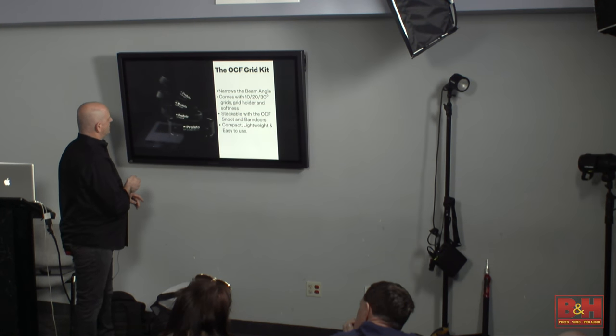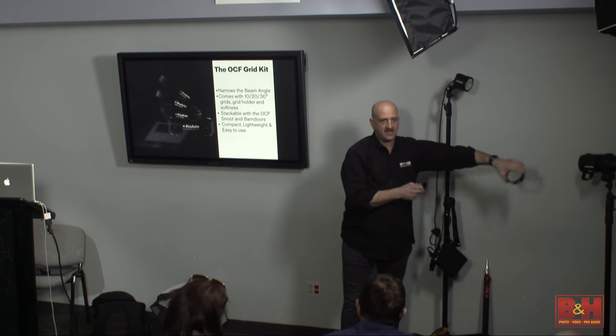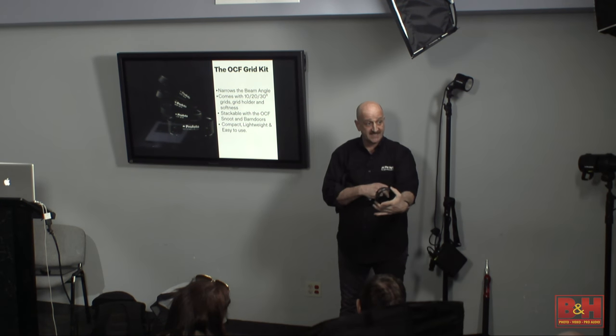Photographers told us they don't want to spend more than $100 on an accessory — not soft boxes but harder grids. The entire grid set — three grids, a pouch, and an adapter — is $89. It pops in and out easily. You have a 5, 10, and 20-degree grid. The adapter fits right onto the B1 or B2. All our existing and new lighting accessories work with these units.